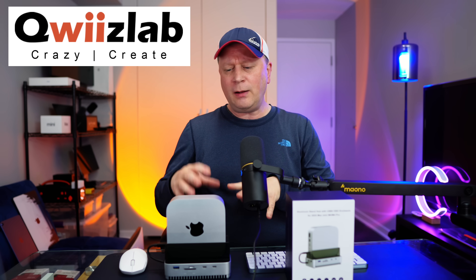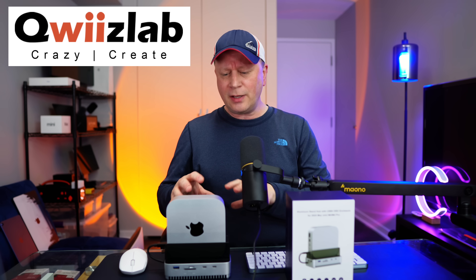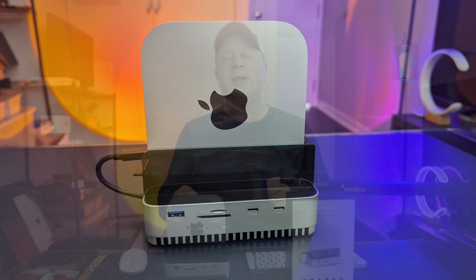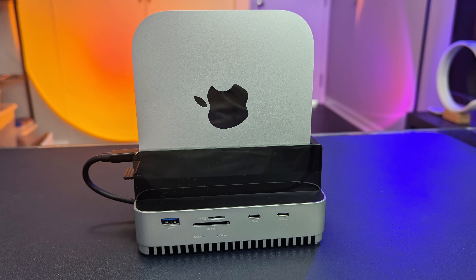What I got sent here is by a company called QuizLab. We'll get into the model number and everything, but this is kind of a hub or a dock for your M4 or M4 Pro Mac Mini sitting right here. You can see it sitting in there, and this one is quite unique.